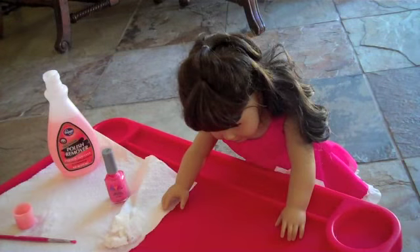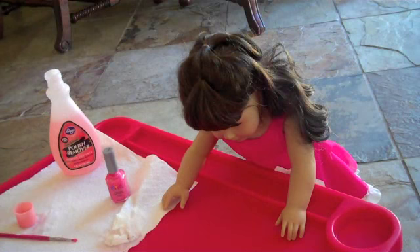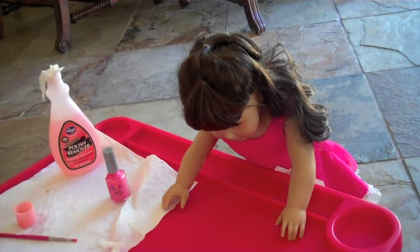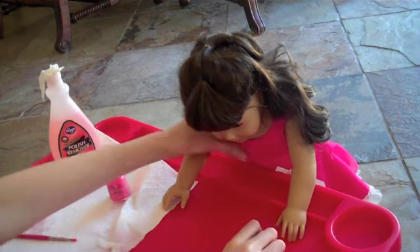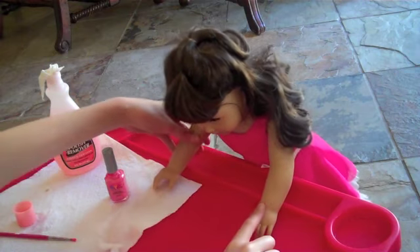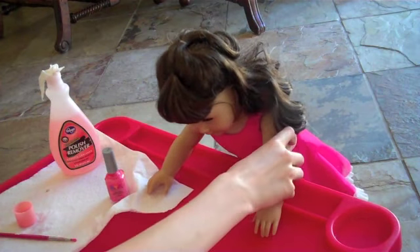Hi everybody, it's Katie, and today I'm going to do a quick tutorial on how to paint your American Girl doll's nails. Today I have Sammy with me. She's going to be the third doll I've done her nails on. Let's start.